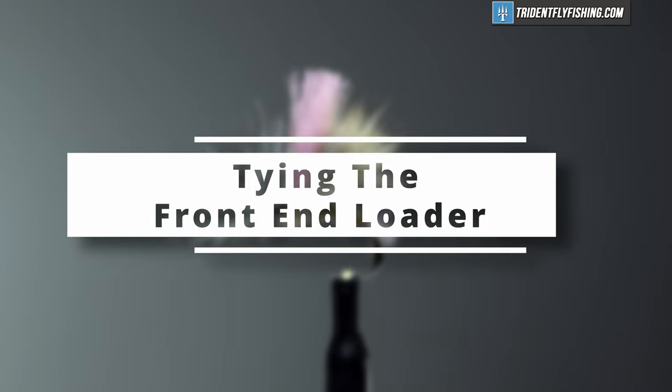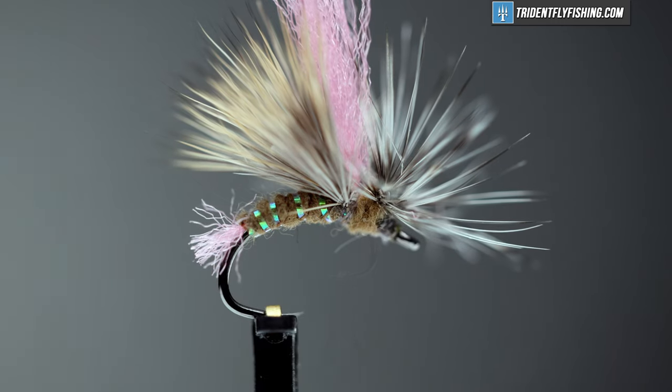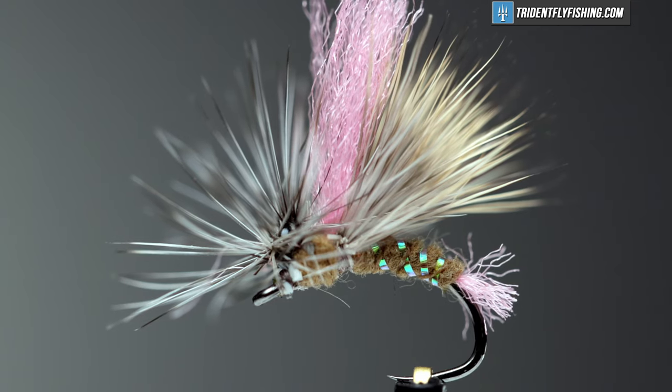Hello, I'm Carl at Trident Fly Fishing. Today we're going to tie the Front End Loader. This fly was designed by Umpqua's signature tier Tyler Olson. He was looking for a fly that floated low in the water but held up a nymph well. It uses a stacked hackle and I'd say he got it right.